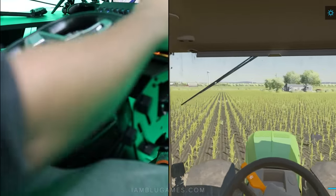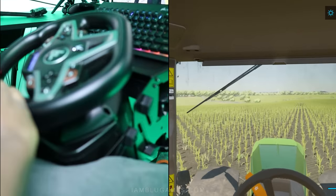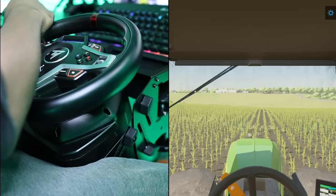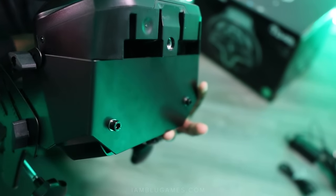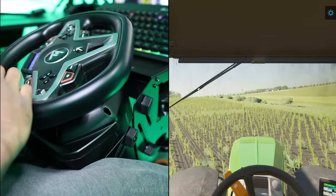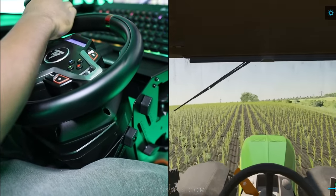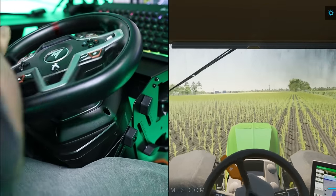I don't know that the steering kit would be compatible with other wheels like Logitech or Moza, because it has a couple of screws on the bottom of the brace that secure the Thrustmaster wheel to it. You could try, but that would be quite a risk I personally wouldn't recommend. Anyway, that's the wheel — let's move over to the Farm Stick.